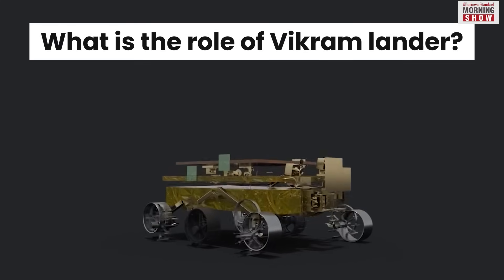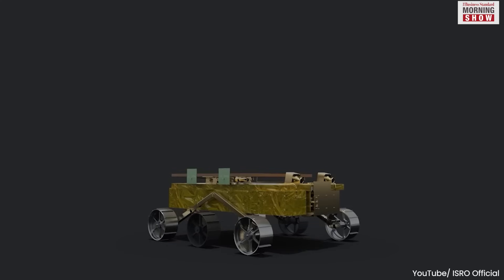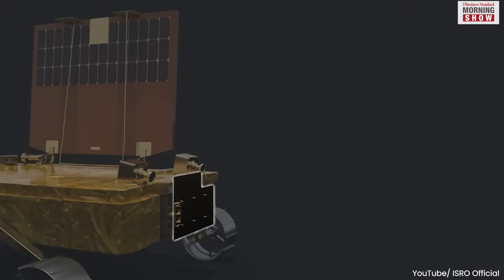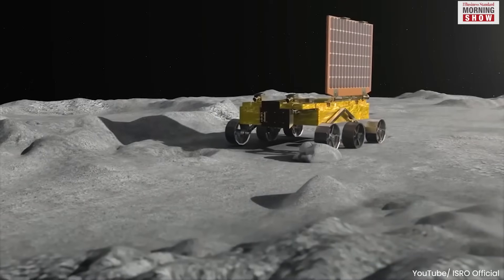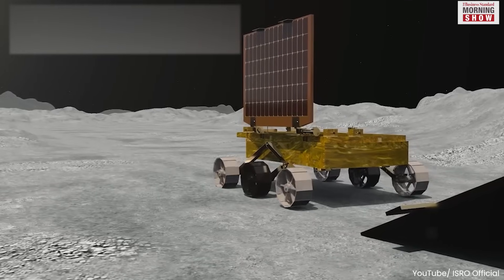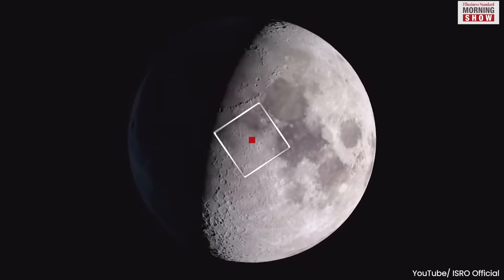Pragyan rover is tasked to carry out chemical analysis of the lunar surface. The rover has two payloads: Laser Induced Breakdown Spectroscopy (LIBS) and Alpha Particle X-ray Spectrometer (APXS). LIBS will perform qualitative and quantitative elemental analysis and will also look at the chemical composition and mineralogical composition of the lunar surface.